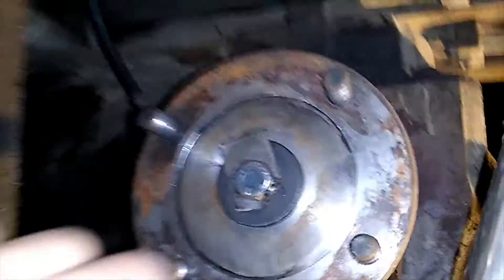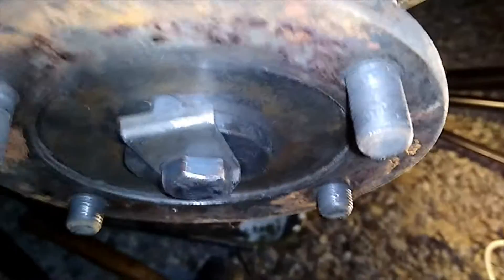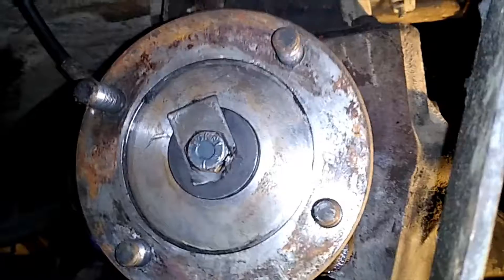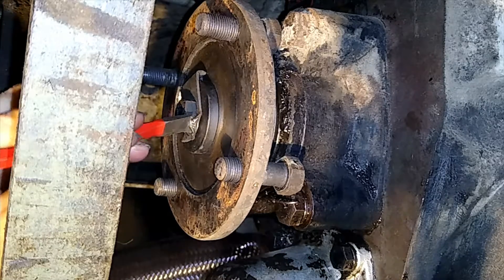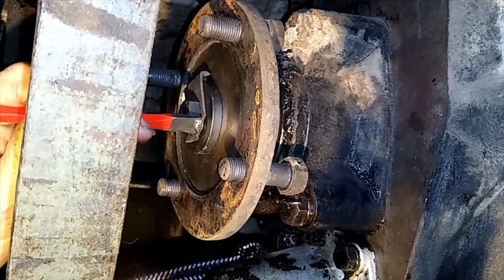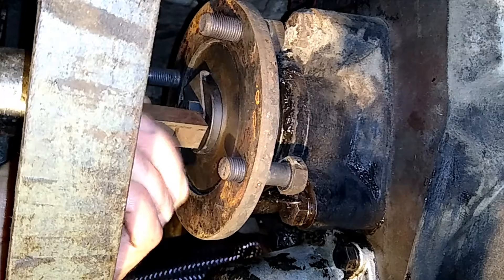We'll set up and pull the flange off the back of the gearbox. It's held in place with this bolt and we've got a locking plate on it that has a little pin. So we have to bend back this little folded-up metal tab here and we should be able to wind it off. First up we'll release this locking tab using a little chisel and hopefully flatten it out with this block without stroking the gearbox too much.